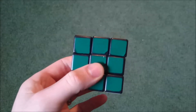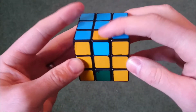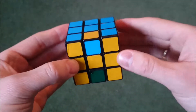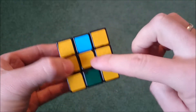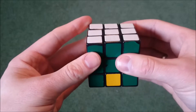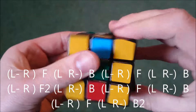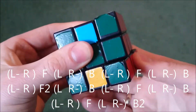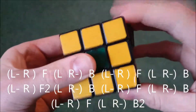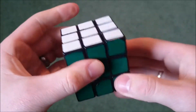And the cube is solved. The third pattern you can run into is this one — where these two are in the right place and these two are in the right place, but these two are incorrectly oriented. To solve this pattern, hold it with either one of these as the face, as long as yellow is on the bottom and white is on top. Either face works — it doesn't matter. Holding it like this, this is the pattern you do. And the cube is solved.